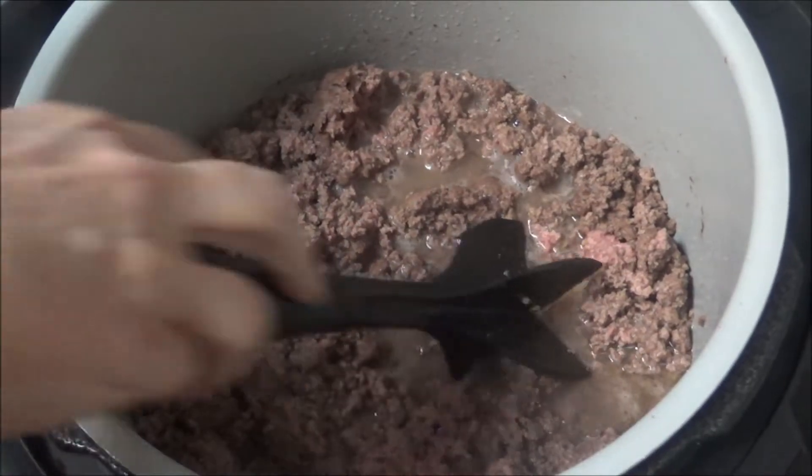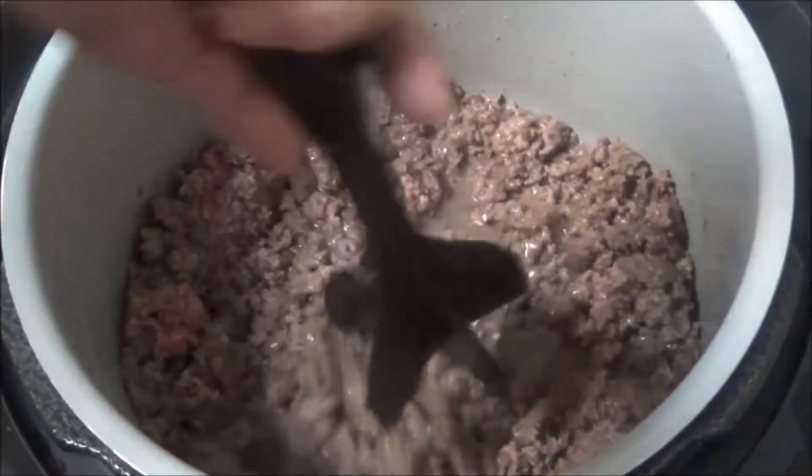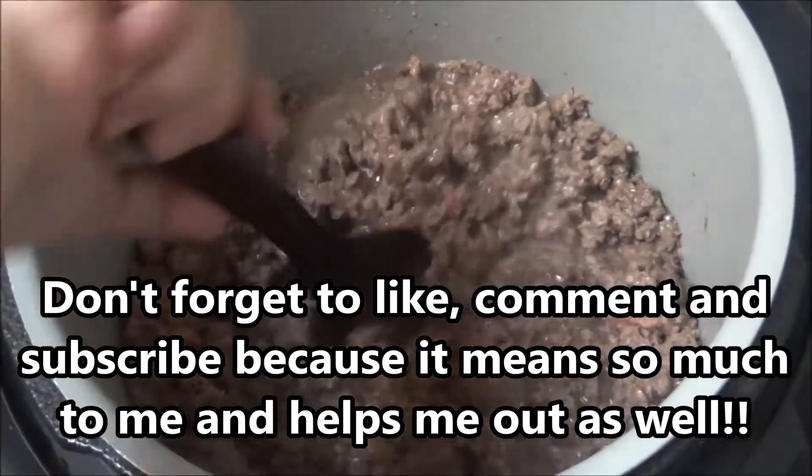Alright, the hamburger is still cooking here — it's on sauté. This is the Ninja Foodi 8-quart.